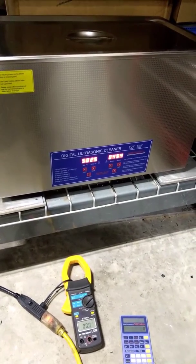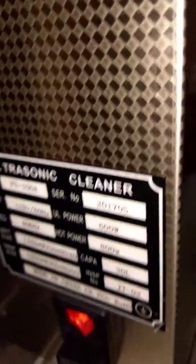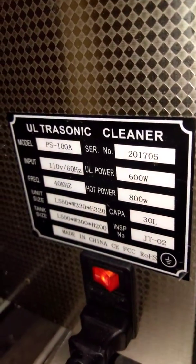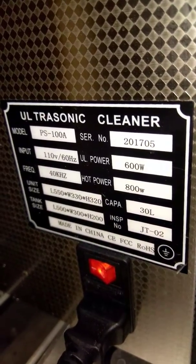This is a quick test of the power claims for this digital ultrasonic cleaner. They state that it is 600 watts of ultrasonic and another 800 watts for the heater. So we're going to see if that is correct or not.